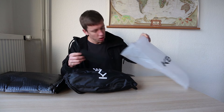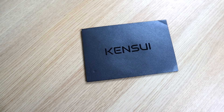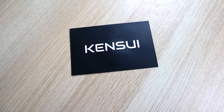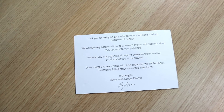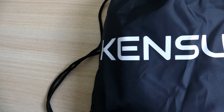So one thing right off the bat is the envelope — it looks pretty nice. If you open it up, you'll find free access to a Facebook VIP community full of motivated members. It also comes with a bag, branded Kensui.